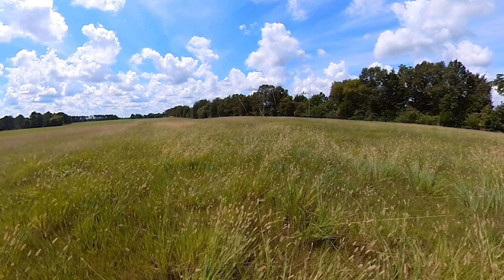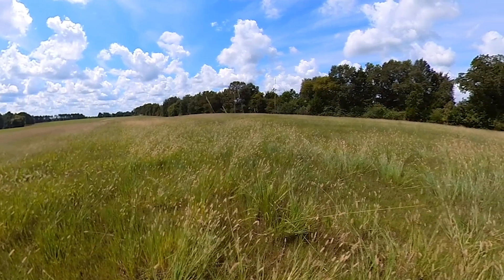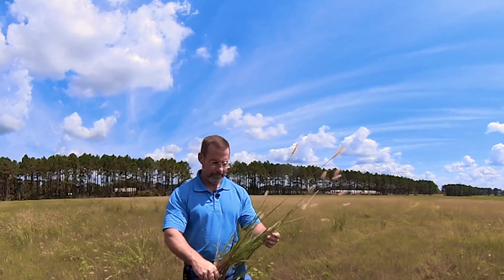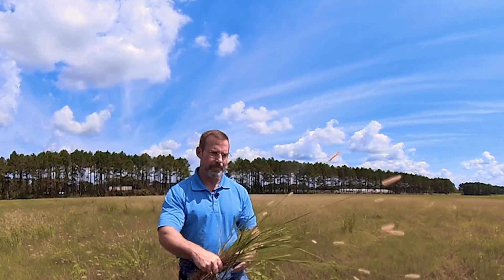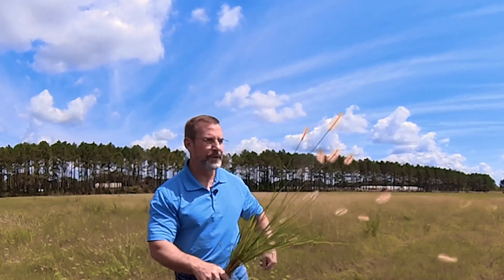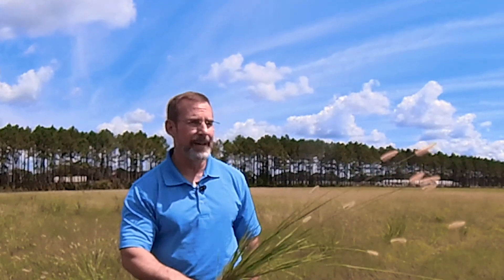I want to show you a little bit of the difference on the roots so you can have an idea of what we're dealing with. What I have here is the knot root foxtail plant — as you can see, I've got a pretty big specimen. This field hasn't been mowed in about two months; the farmer got a little behind with all the rain we've had here in Alabama, so these plants have gotten quite large with a big seed head on them.